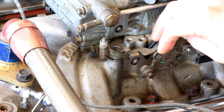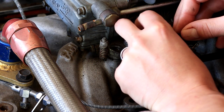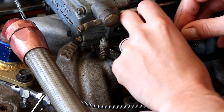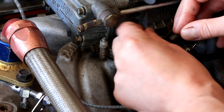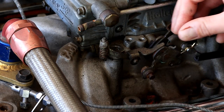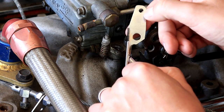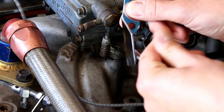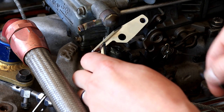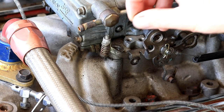Now if you look at these two drilled holes here, it's either going to be a 10-32 or a quarter-20 — in my case it's a quarter-20. They've got a little supplied bolt for that, but what that means is we have to drill this hole out a little bit bigger to fit a quarter-20 through. We drilled it out using a quarter-inch bit.